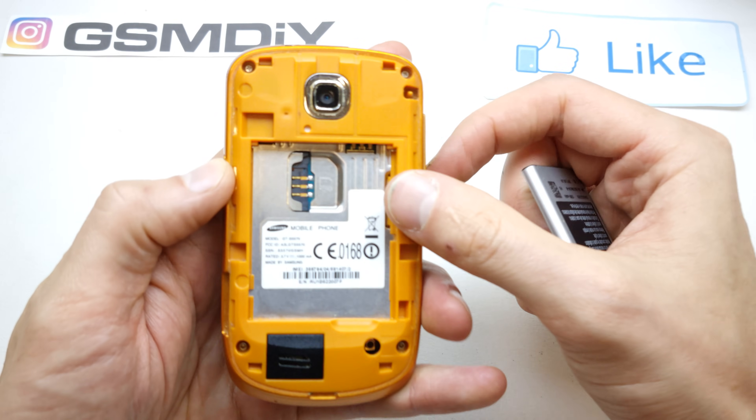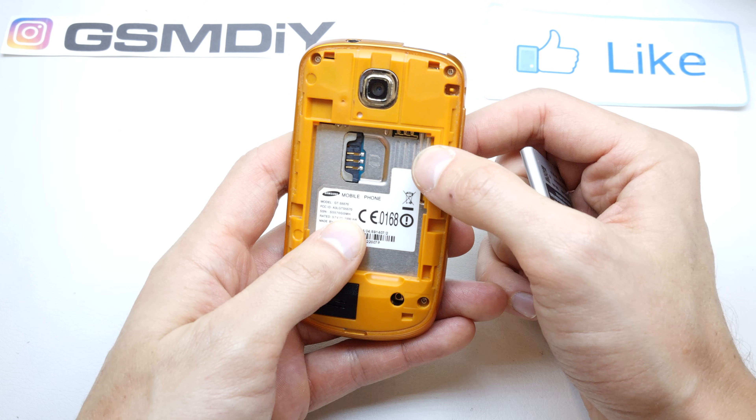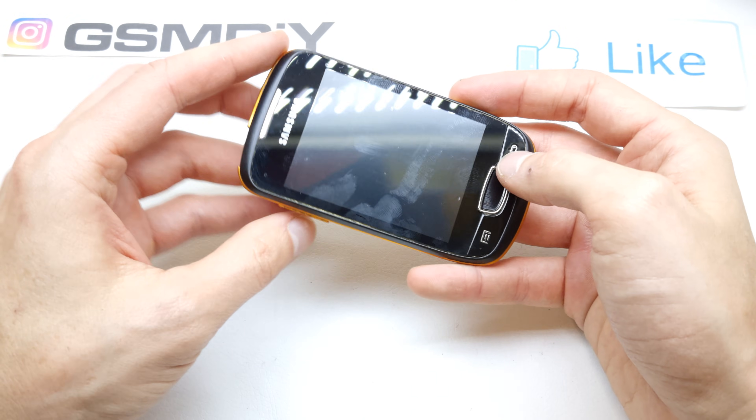The model of this device is the S5570. Turn it off now.